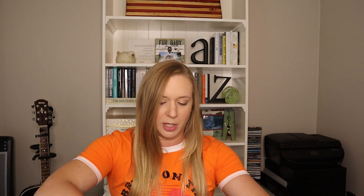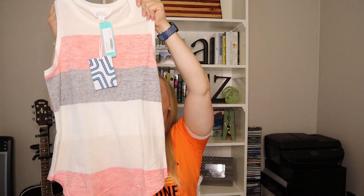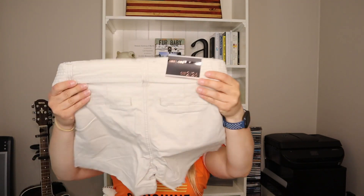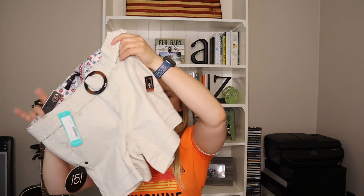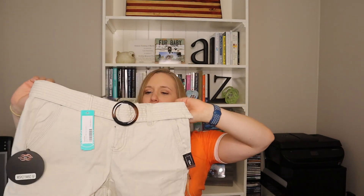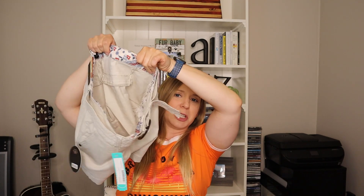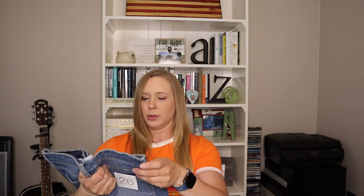Up next we have another Market and Spruce item — a cute little summery tank. And we have a pair of shorts from 151. I haven't heard of this brand. I wonder if this is a new brand, but this belt is super cute. It's got the little print on the waistband inside — not like anybody's going to see it anyway, but I guess it's one of those things that makes it fun to put your shorts on.